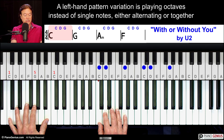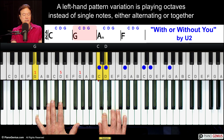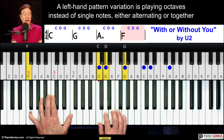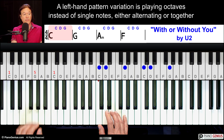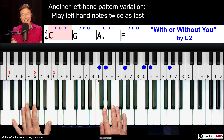I'm playing octaves — 1 and 2 and 3 and 4 and — and my right hand, I'm just doing whatever I want. One way to build towards the end of the song with a lot more intensity is just to double the speed of the left hand.